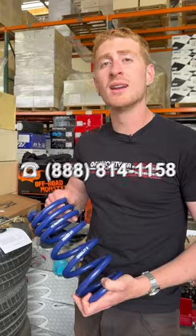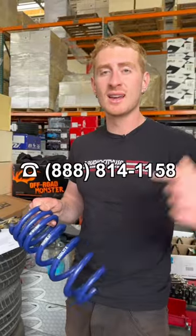And if you guys want a setup similar to what he's got here, hit us up at Audio City USA. The number is on the screen.